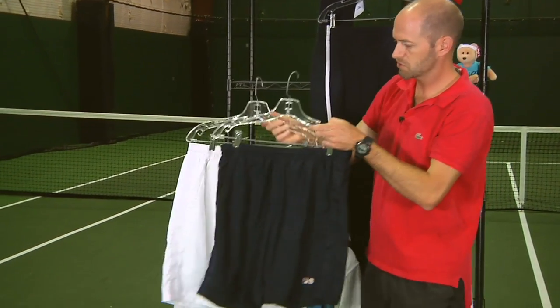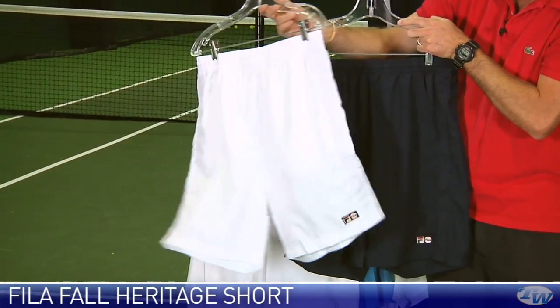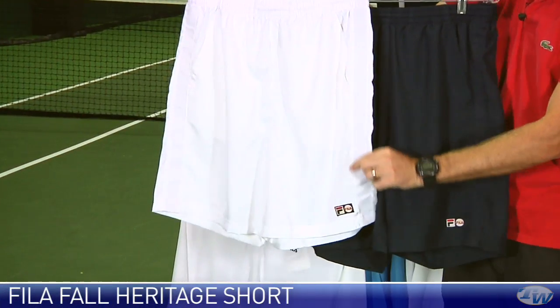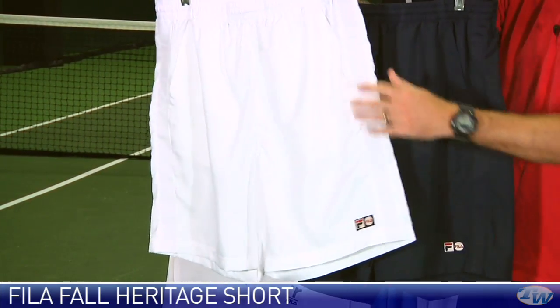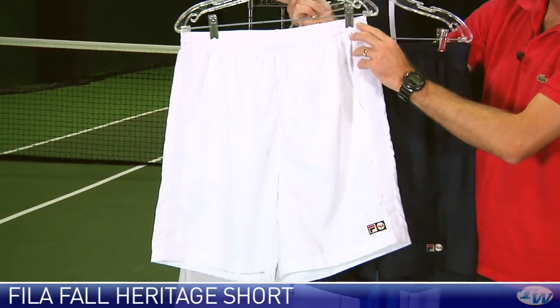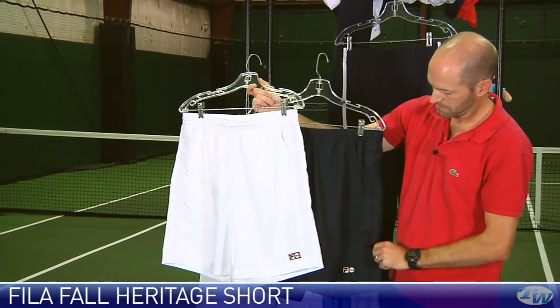Here are the shorts right here that match that group — we have a navy short and a white short. They have a really nice ribbon detail down the side of the shorts, side pockets for ball storage, nice elastic and drawstring at the waistband.